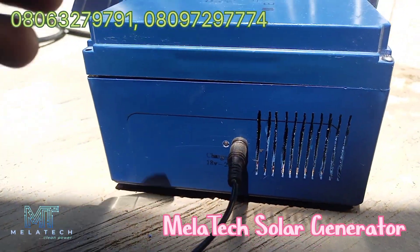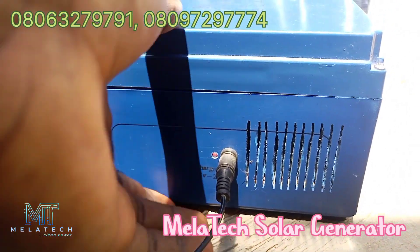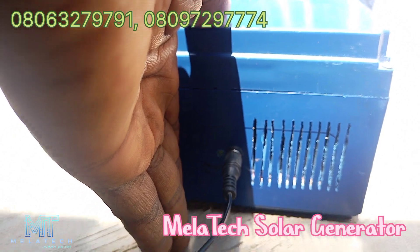The battery is already fully charged, so it's going off. The red means charging — you can see it has gone off.